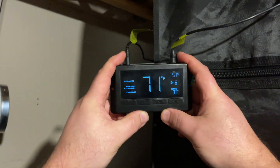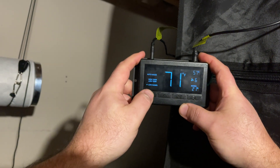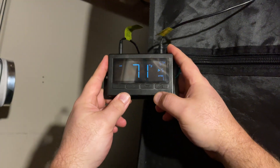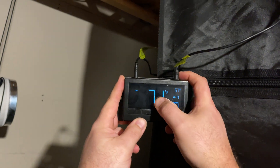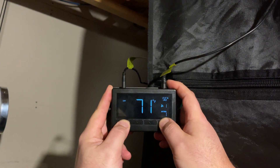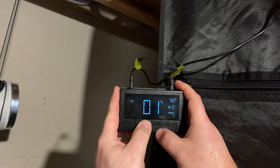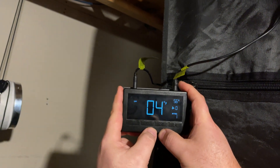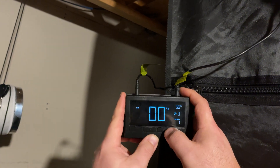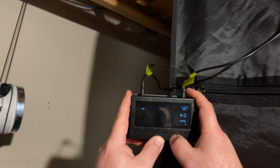Into calibration: first step is to get the unit into the off mode by pushing the far left button until it's in the off position. Take note of your temperature — mine shows 71°F and 57%. Push and hold the two outside buttons until it starts to flash. If you want to go up, say it reads 70 but it's really 74, you go up. For negative — if it says 70 but should be 66, you go down negative: one, two, three, four steps, which registers as 104 on the display.